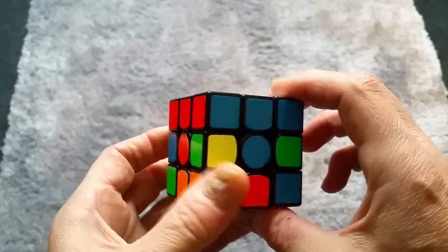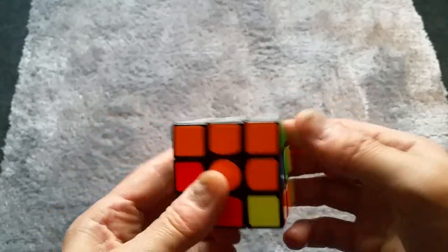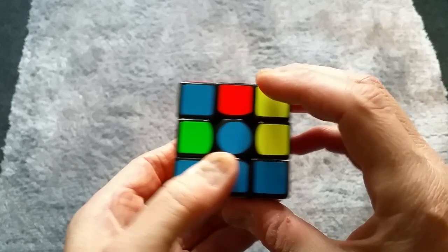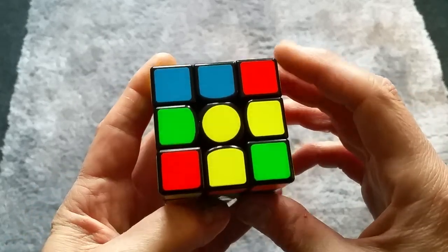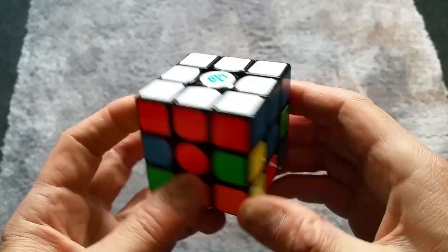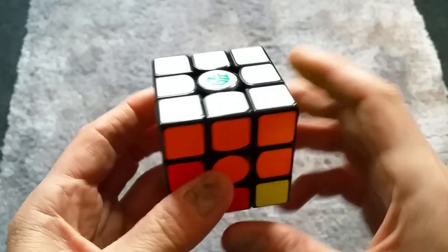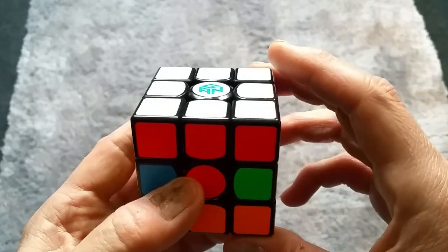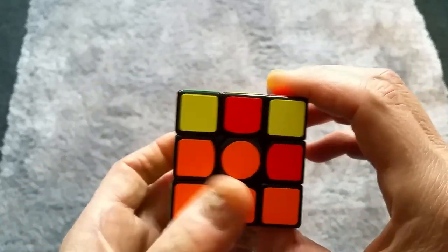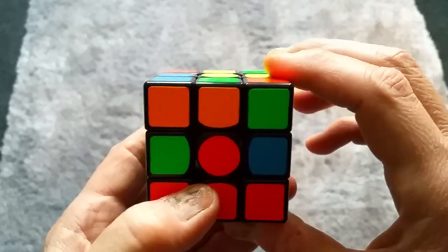The cube has one side done all around, centers in the right place, and it's ready for the next layer. In the next video we'll show you how to do the second layer. What you want to do now is practice — watch this video again a couple of times until you've got the hang of doing the first side with the corners and the cross. Play the video a few times, practice the moves, and get ready for the second stage. Thanks for watching!